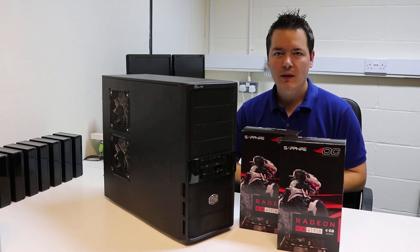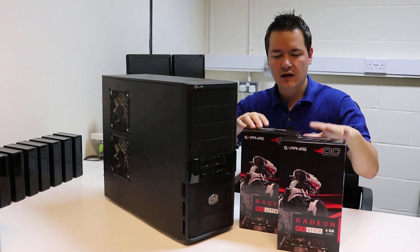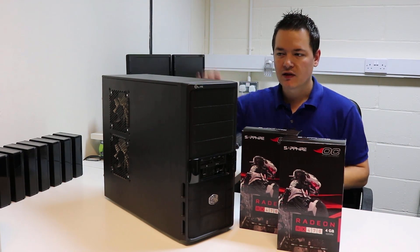Hi there, it's Lee here. Welcome to iMineBlocks. In this video, it's going to be an upgrade video. I'm going to be fitting these two RX 470s Sapphire branded versions into this machine.